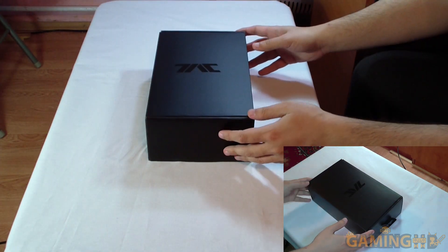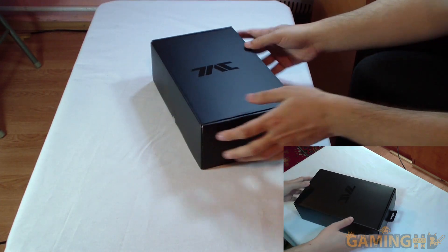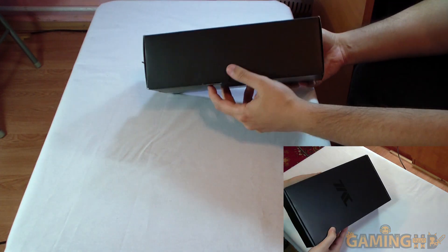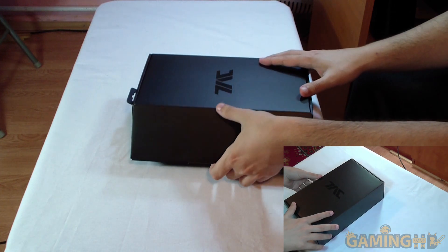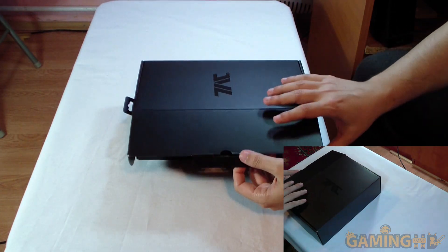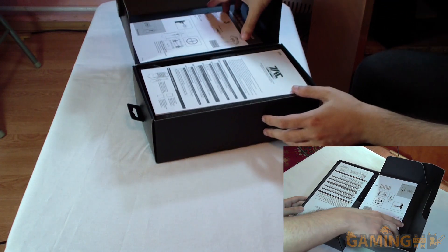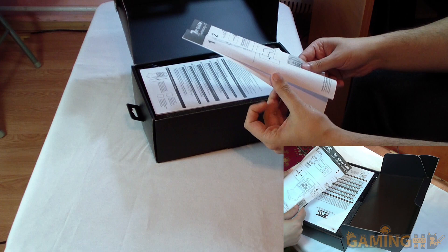The box is black — a very black box. Let's try to open this up without breaking it. I believe this is the latch — yes, this is the latch. Oh my god, these things actually come with a lot of instructions — important instructions, actually.